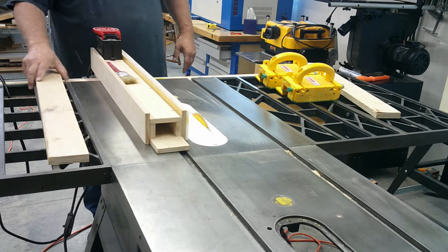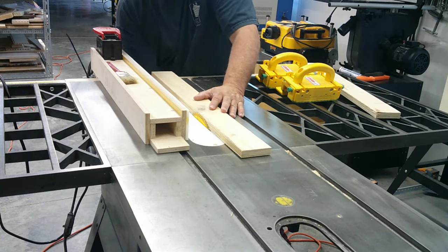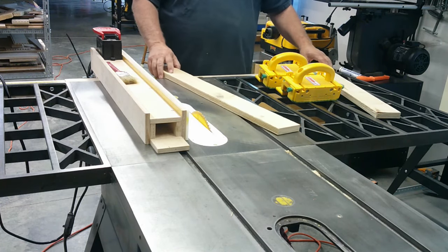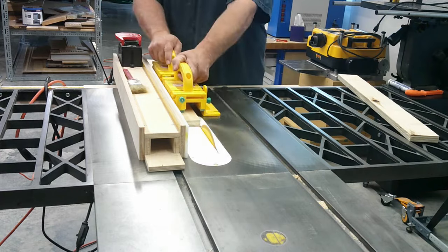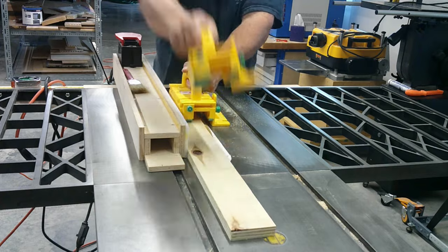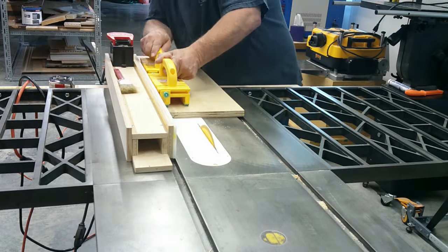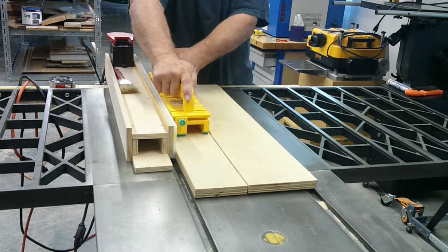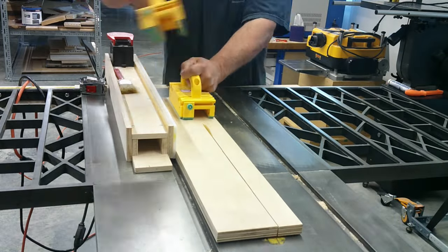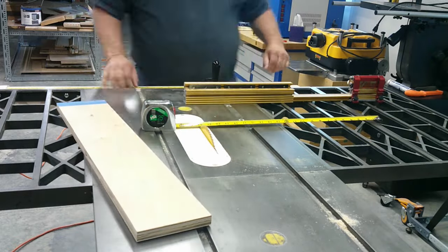Rockler did a great job with the Adjustable Laptop Desk plans and the project. They give you a good purchase parts list and you can purchase them directly from Rockler or source them from another company. I have a 3D printer and printed my own five-star knobs from a file that I got on Thingiverse. The Rockler Desktop plans also give a clear exploded view drawing with part names and sizes, and a part details list for parts with radius or slots with dimensions.